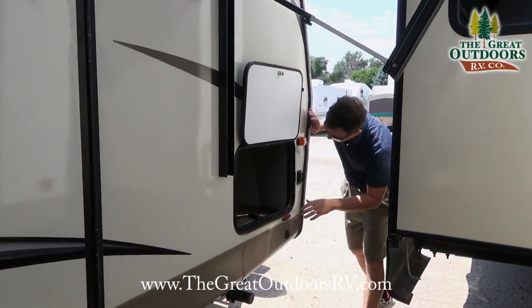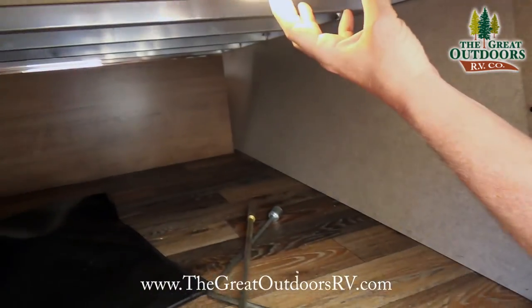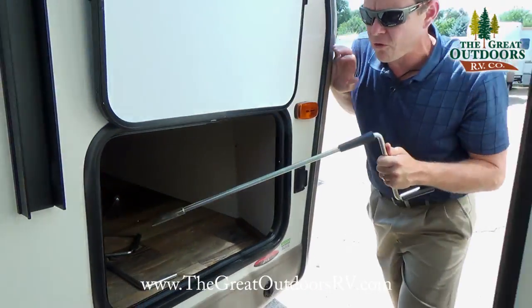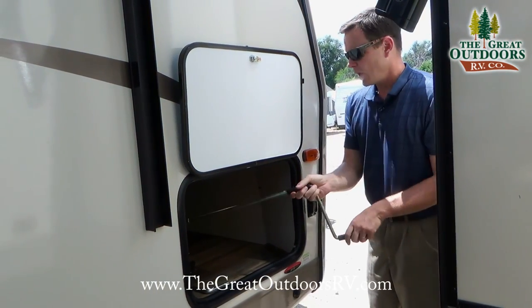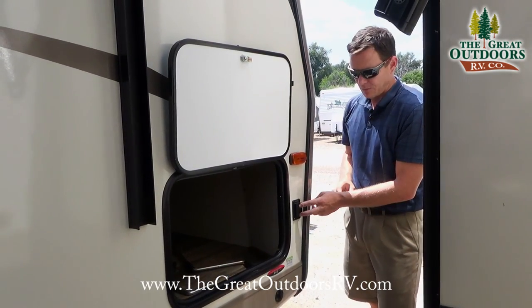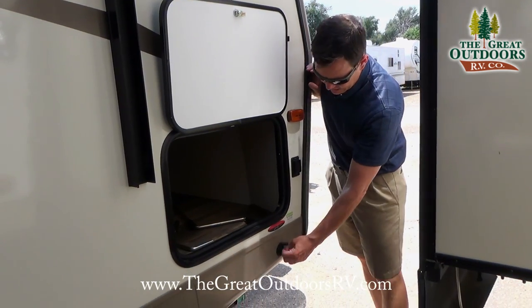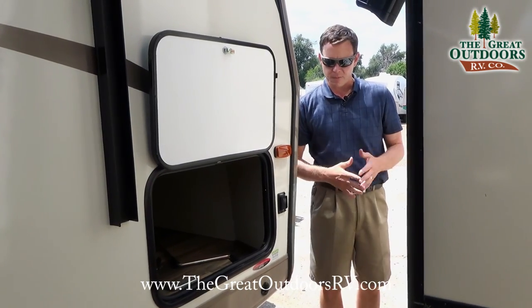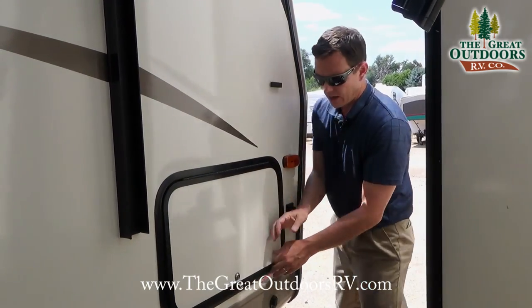There's a huge amount of storage underneath here, all aluminum structure, with a light inside so you can see what you're doing. There are handles for overrides for everything from slide outs to your power tongue jack to your electric stabilizer jack, so it's just a push button to get those to go up and down. This also has a solar port so if you wanted to plug in a solar panel you can do that.